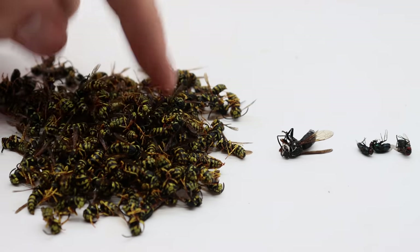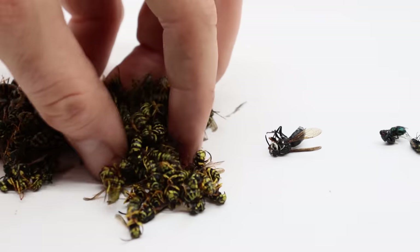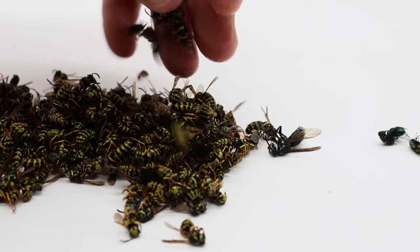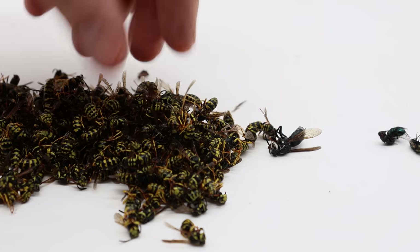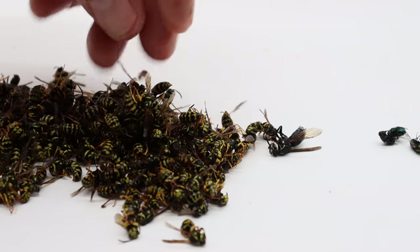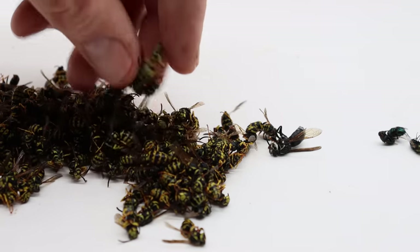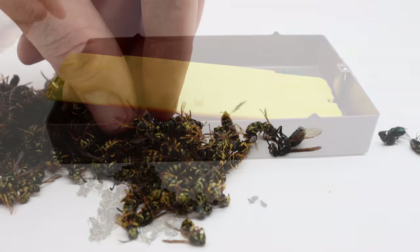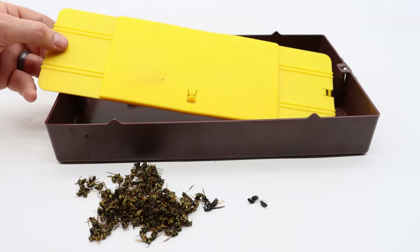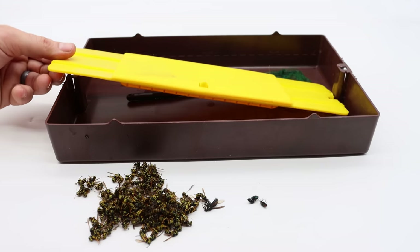Overall we caught 142 yellow jackets, one bald-faced hornet, and three flies. That's a pretty good catch — I think we got most of the yellow jackets in the area. If we left it out more or in a different area, we'd still catch them, so this trap can catch thousands of yellow jackets. It's a pretty good trap, but I think it's so simple to build your own — I have a video on that. I don't think you have to purchase a store-bought one, but if you want the convenience, I'll put an Amazon link down below. It helps out my channel and it's a pretty good trap.